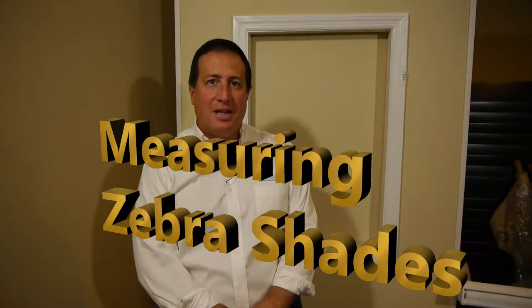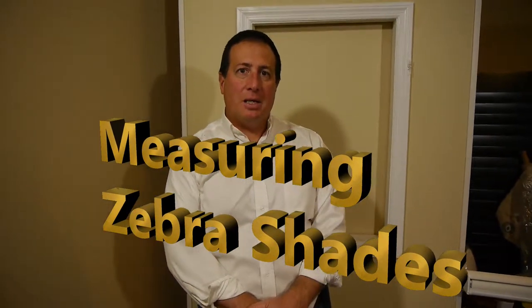Hey guys, Mike from BlindsOnline.com, and I'm here to tell you a little bit on how to measure for your zebra shades.